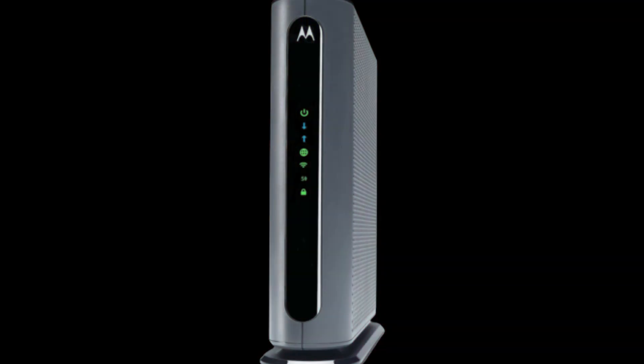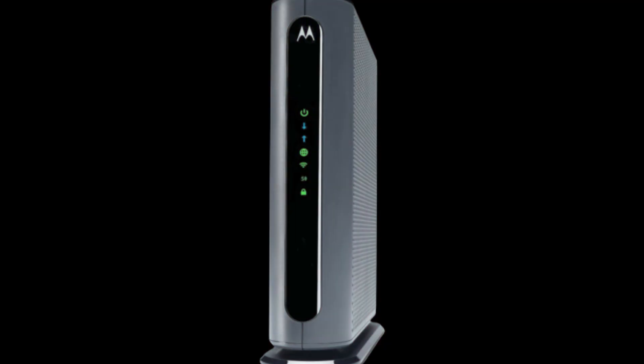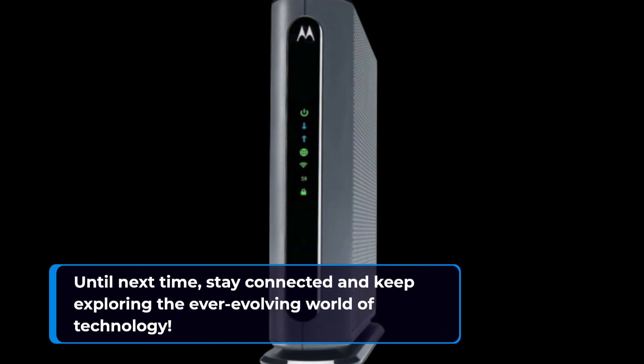We love hearing from you. If you found this video helpful, please give it a thumbs up and share it with your fellow tech enthusiasts. For more in-depth tech reviews and insights, stay tuned to UK Pro Reviewer. Thank you for joining us today. Until next time, stay connected and keep exploring the ever-evolving world of technology.